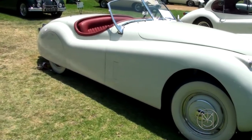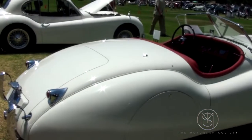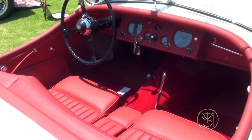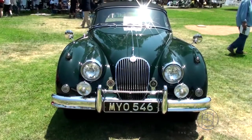It's a '53 Roadster — open two-seater — which gave you side curtains, no roll-up windows. This car has what they call spats, not wire wheels, so covers and spats. And this car, in the fixed head coupe configuration, looks very Bugatti-esque. The Roadster has leather-covered dashes. This is an XK 150 drop head coupe.